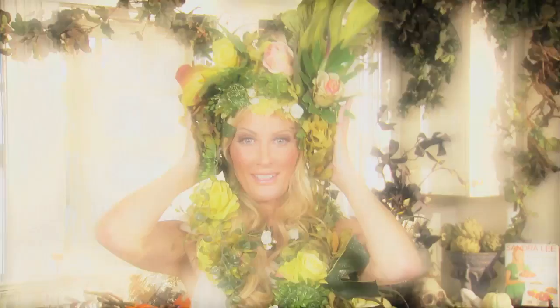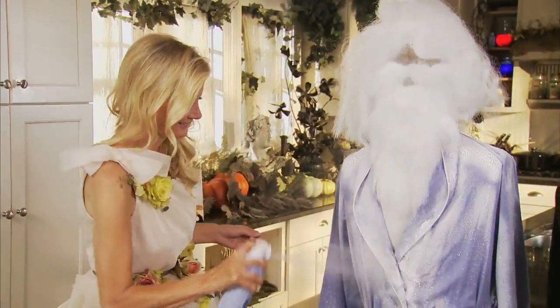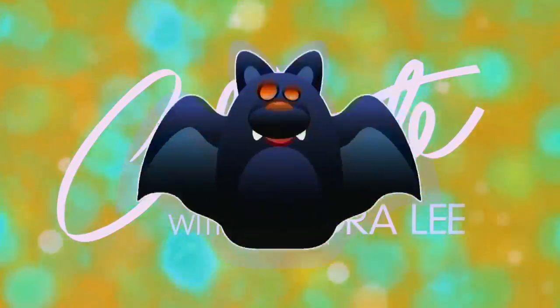Happy Halloween! I'm Sandra Lee, and I am here to make your Halloween easy, fast, and fun. I'm here to share with you some great food tips for feeding the whole family on Halloween.